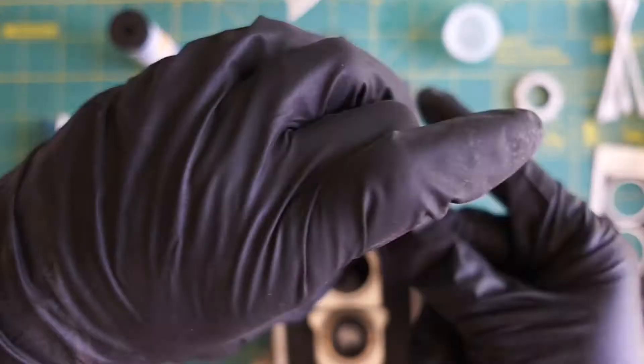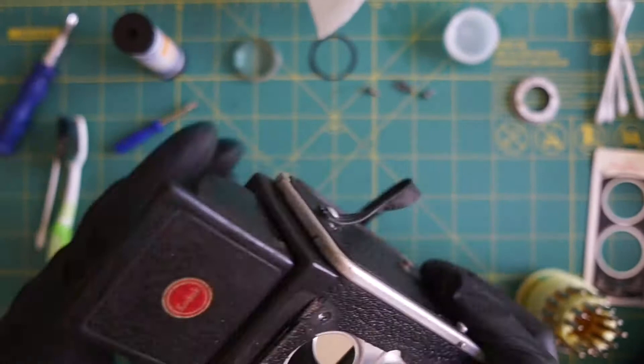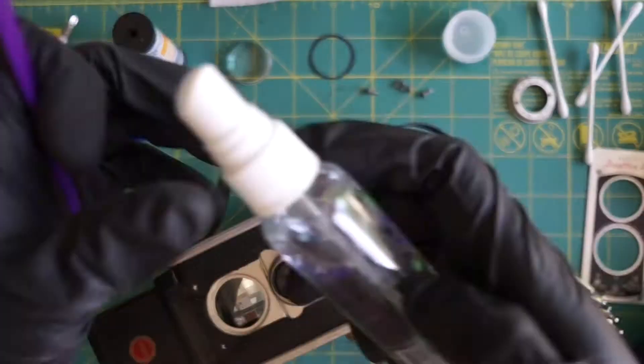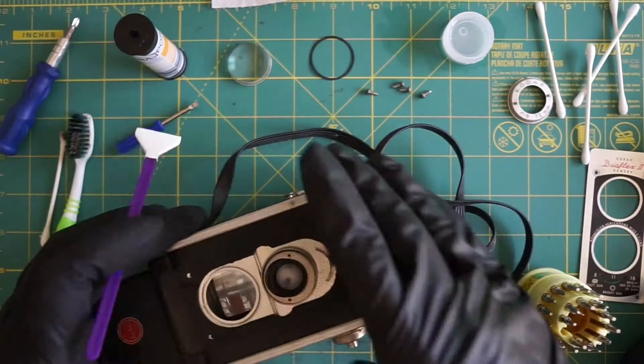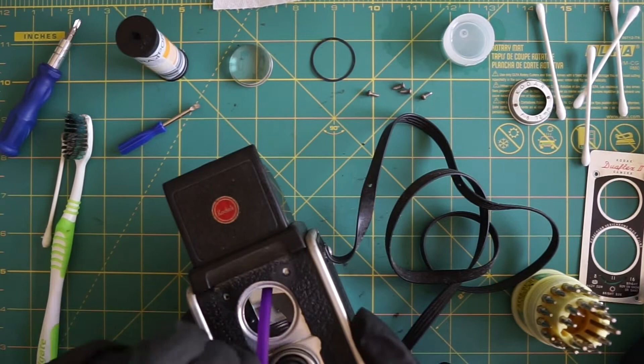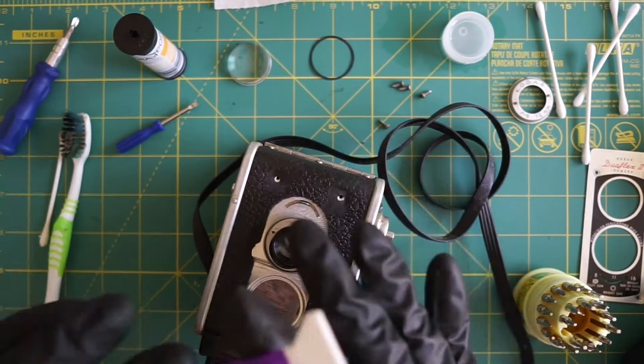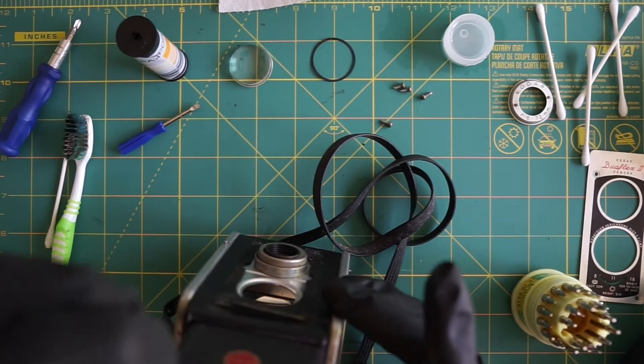Everything seems to be working but it's a little dirty, so I give it a blow with the rocket air blower. Then I take my swabs out and use some Altura anti-alcohol solution to scrub the mirror down and the lenses, giving that a thorough wipe down so that I have a clean viewfinder. I do the same thing with the top.